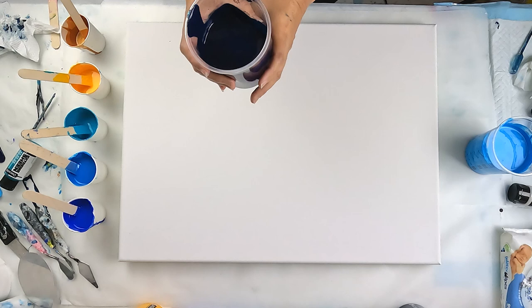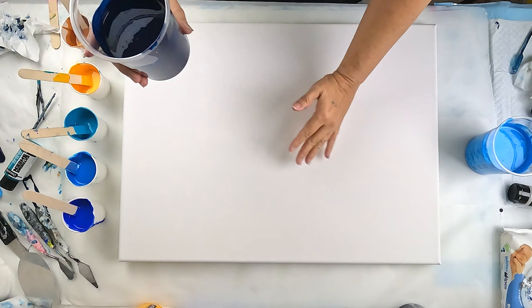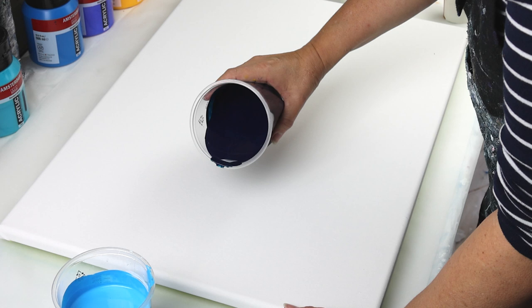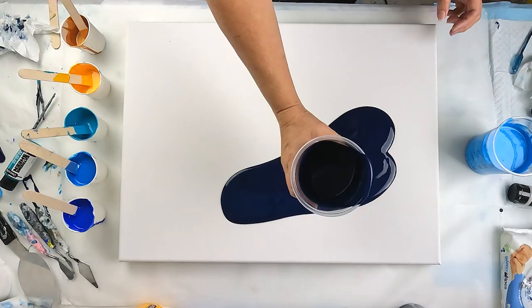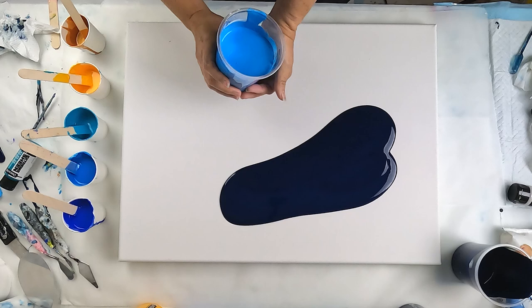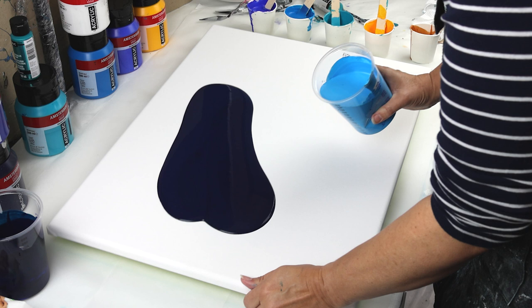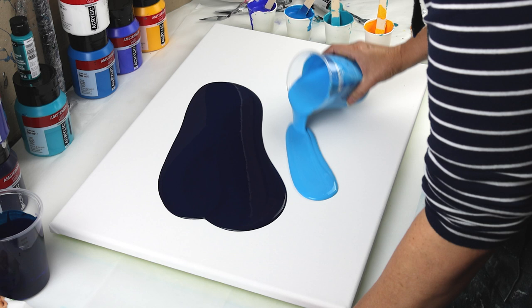Today I'm going to do a half dark color, which is this Prussian phthalo blue. This one is cobalt blue — no, this is a manganese blue. I'm just going to stretch that a little bit and mix it with a bit of titanium white.